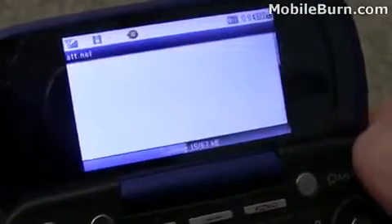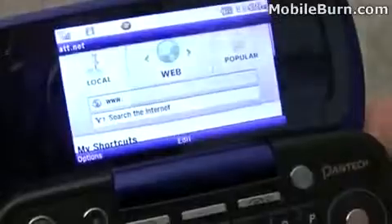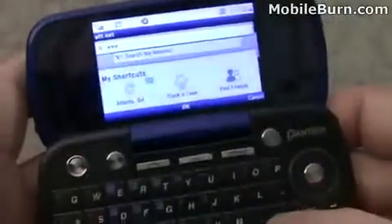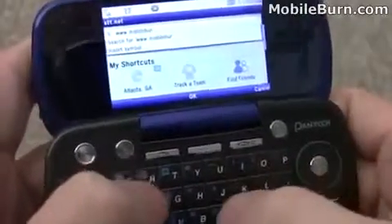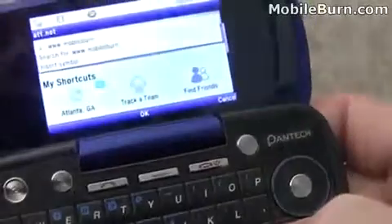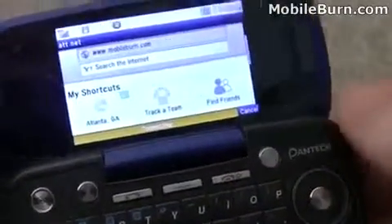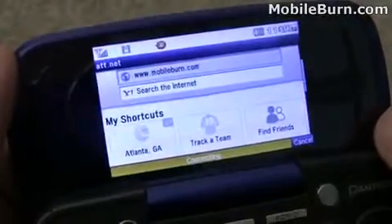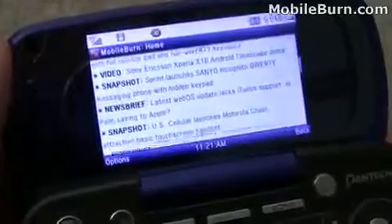You can see the signal strength is pretty good — we've got an active 3G connection right now. We'll pull up the AT&T net portal and jump into the MobileBurn website. There's a nice dedicated dot-com button here, so I can just press that and it automatically enters dot-com, saving a little bit of time when entering URLs. And here comes our mobile website, coming up nice and quickly.